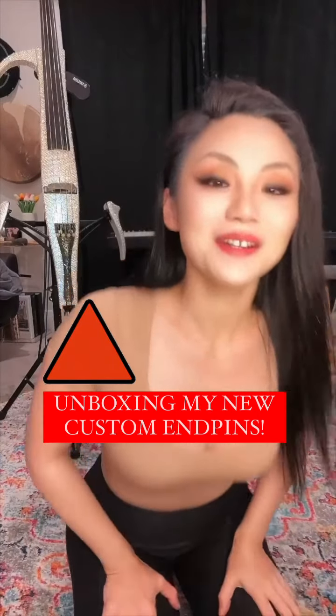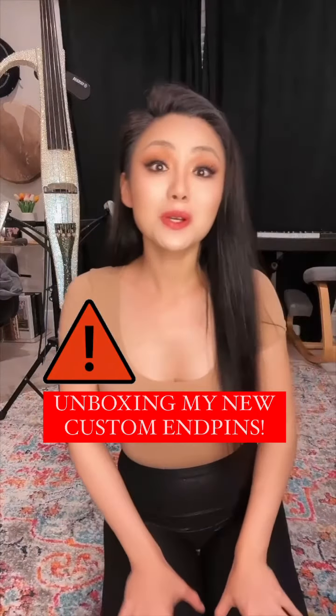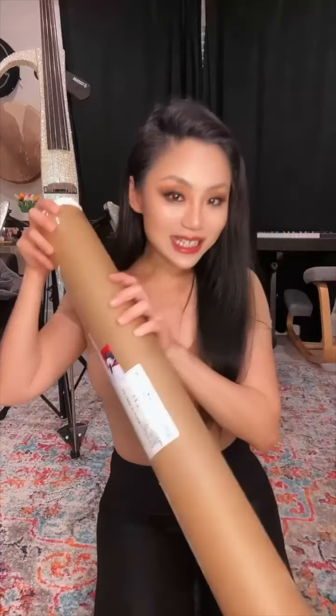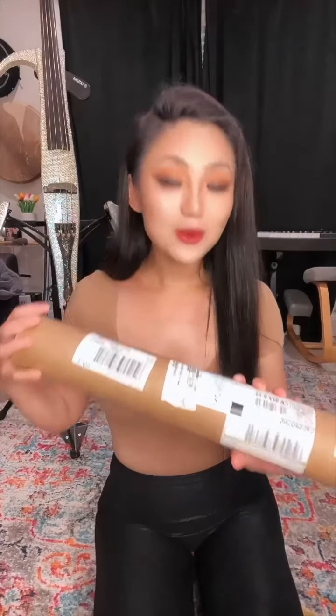Hey guys, it's Tina here. I'm getting ready to leave for my rehearsal with Ministry. I will be playing with them alongside my friend Mia Asano on Saturday at Curl World. And just in time, look what arrived from New Harmony Music.